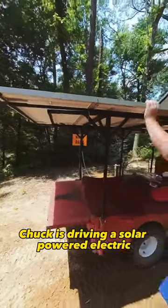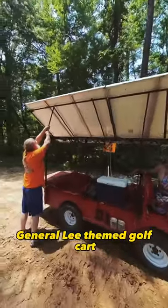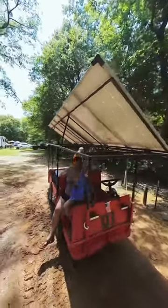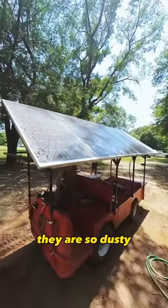Chuck is driving a solar-powered electric General Lee themed golf cart, and we have to wash the solar panels because they are so dusty.